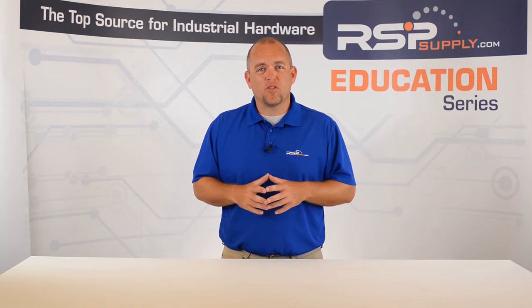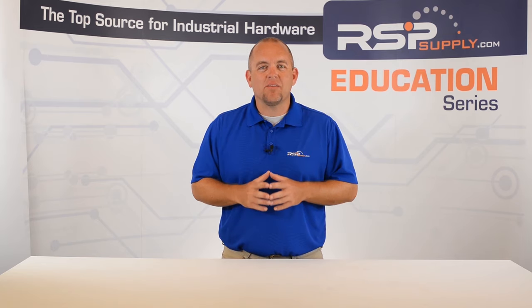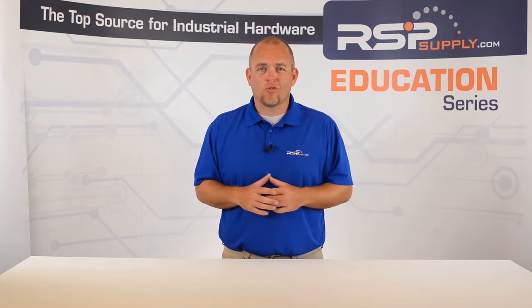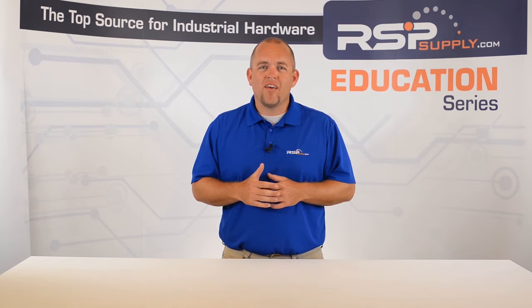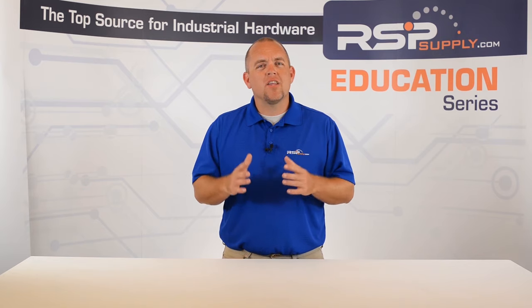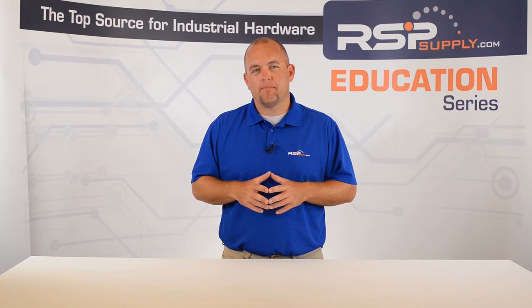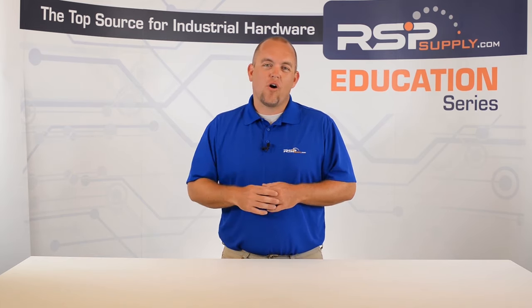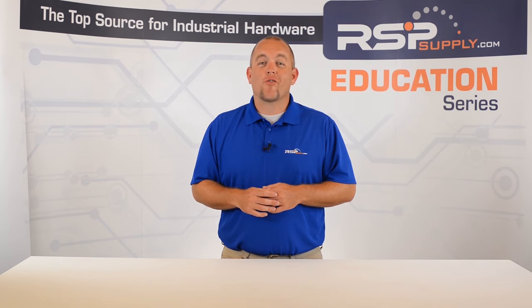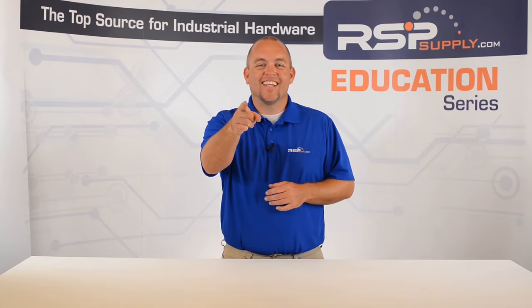By following some of the steps that we have outlined in this video, you will be able to successfully navigate the testing process for any industrial control panel. As I mentioned before, these are just a few tips and tricks that we have found to be very effective. There are many ways a control panel can be tested that we have not talked about today. For a full line of industrial control panel hardware and thousands of other products, please go to our website. For more information or other educational videos, go to RSPSupply.com, the Internet's top source for industrial hardware. Also, don't forget to like and subscribe.